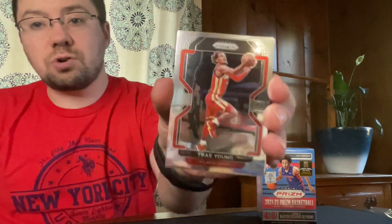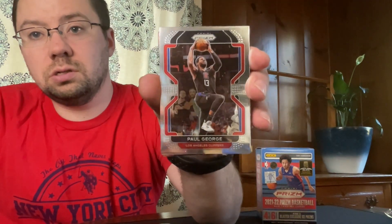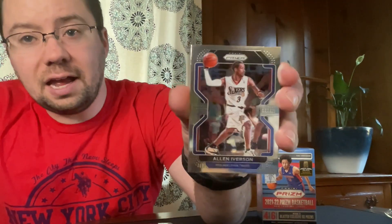All right, fourth pack — pull something big here, let's go! I see one I like on the back. Got a Trae Young. We have a Paul George. Oh, like this guy — throwback AI, Allen Iverson! And the last card I was talking about in this pack is the Instant Impact Jonathan Kuminga rookie card. The other day we got the Cade Cunningham so this one goes well with it.